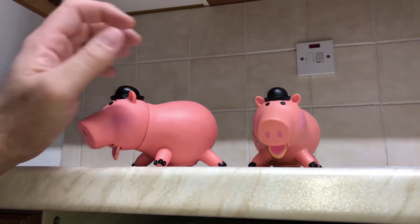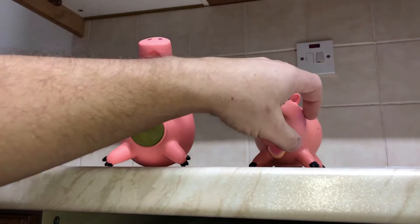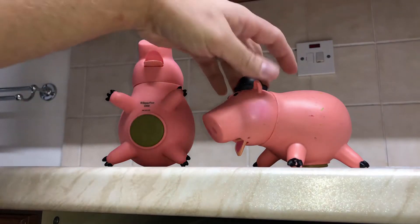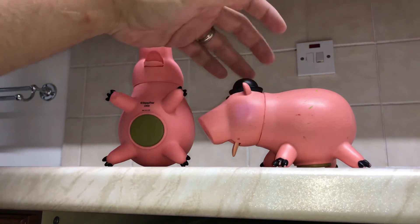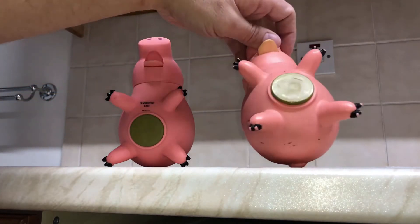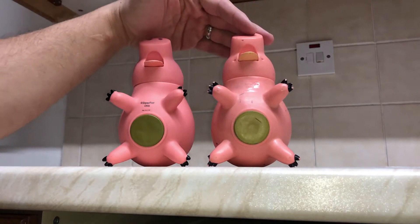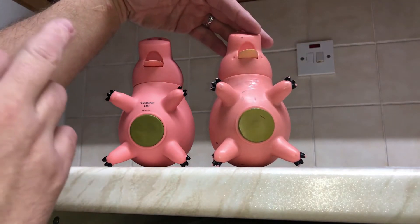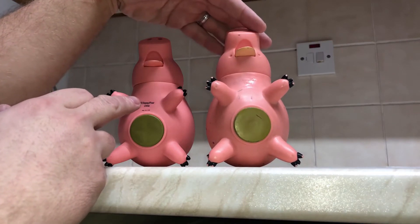There are a couple of other bits and bobs that you pick up on if you're trying to spot a fake between the two. This original is in quite bad condition but it's probably knocking on for 10 to 15 years old. If you're looking for a fake and a real one on eBay, the big pickup and the way to distinguish between the two is that the AliExpress copy has the Disney Pixar logo just printed on there.